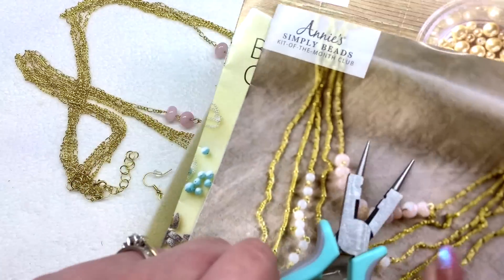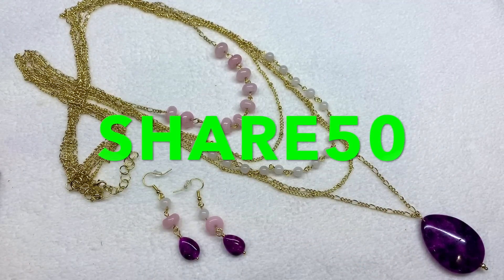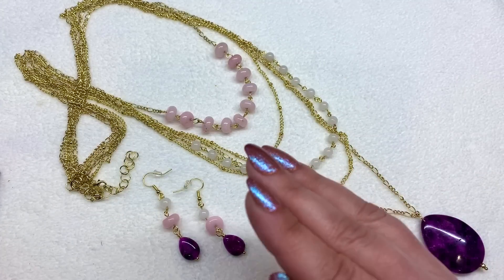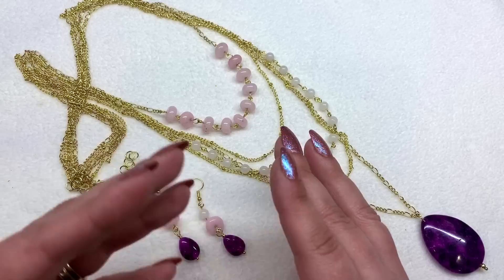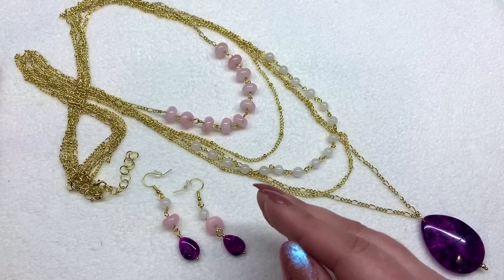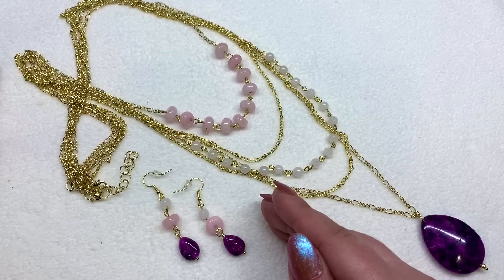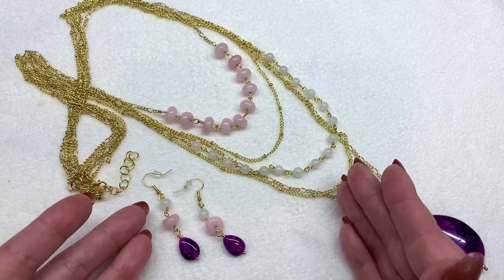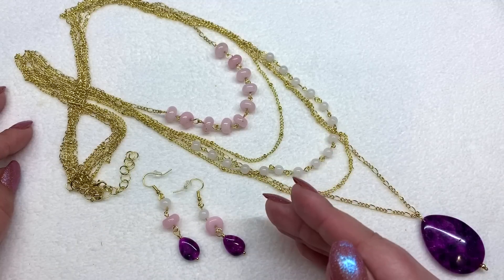That's everything in my very first Annie's Simply Beads Kit of the Month. Remember you get that little starter pack in your first month, and make sure to use the code SHARE50 — it will give you 50% off your order. It'd be a great way to introduce yourself to this box, especially if you're new to beading, or if you know somebody who is — it would make a great gift. Even at the full price of $19.99 plus shipping I think it's a reasonable value — you get a really nice set, more materials than you actually need, and you're gaining experience and learning new techniques.